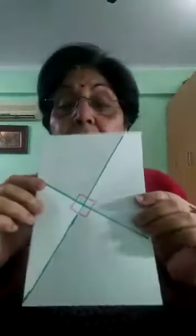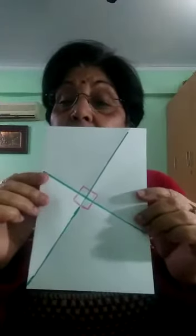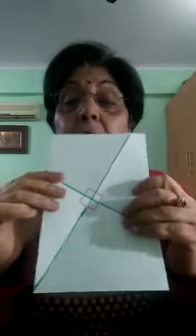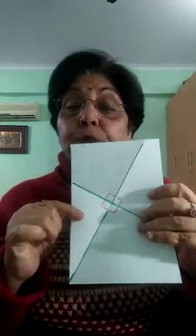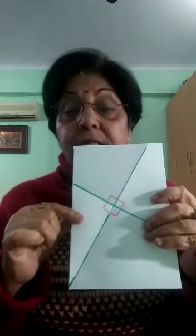You will not be able to see the other side. Now if I open this paper, can you see the creases? Four creases? I have marked the creases in green. And how many angles are formed? Four angles are formed, and each one is equal to a right angle.